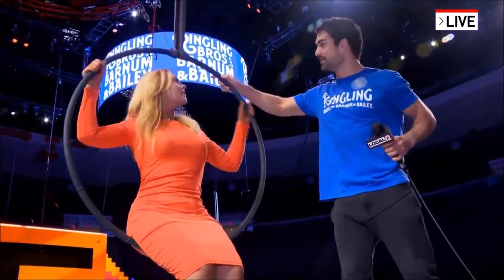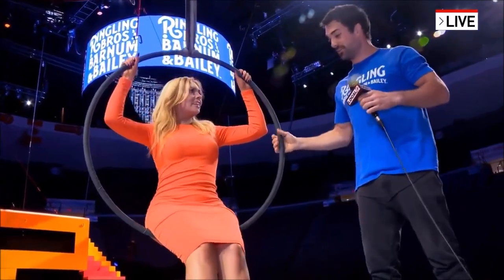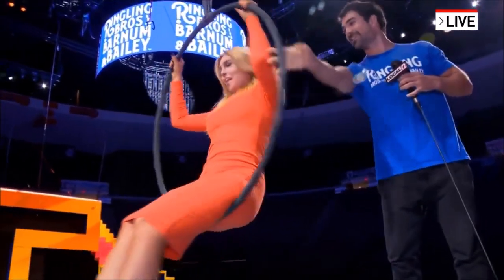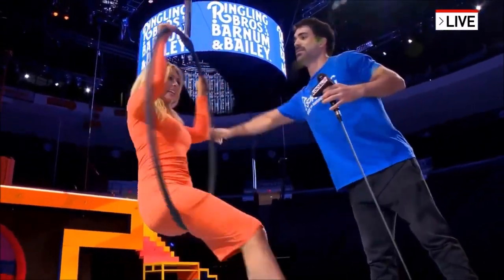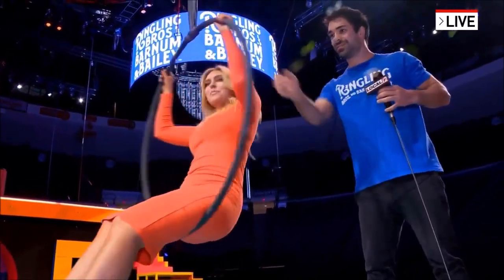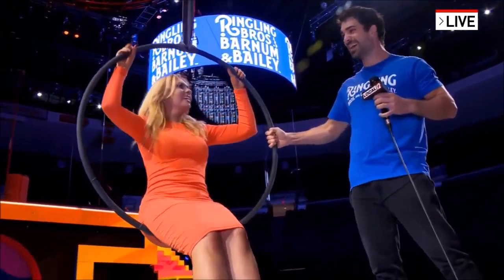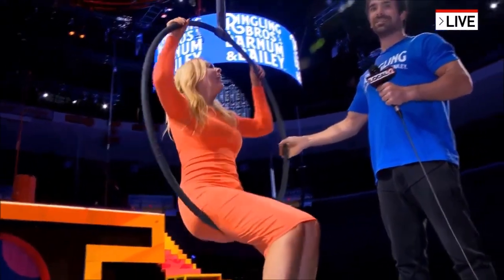Keep your hands up here so you don't fall back. I can give you a really gentle spin. Let's do it. There we go — there's one, and we'll go the other way. One more. Oh my gosh, wait, this is so much fun!